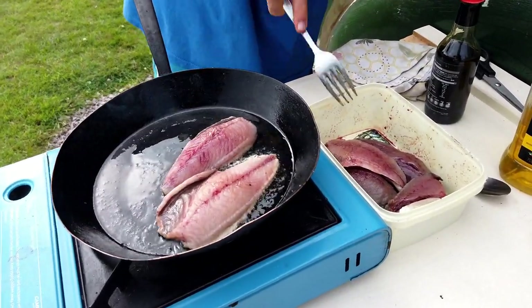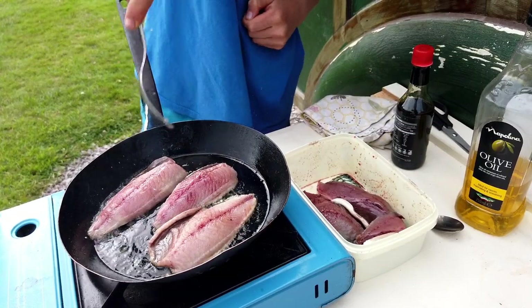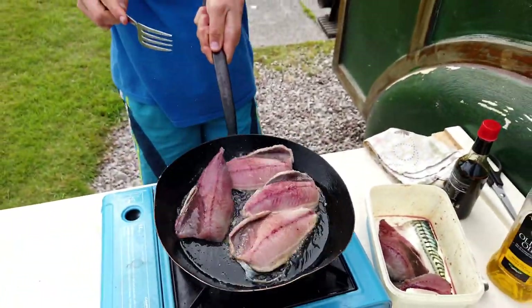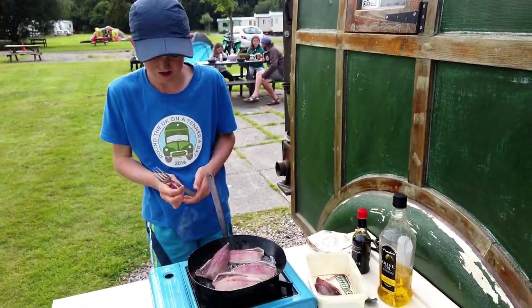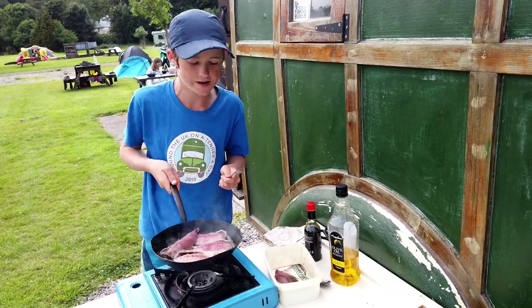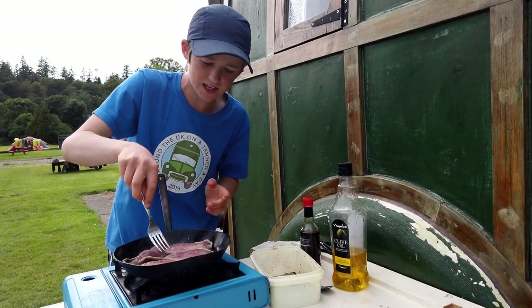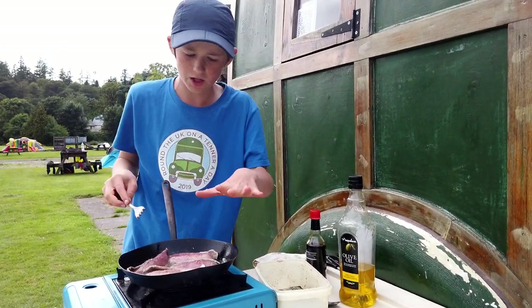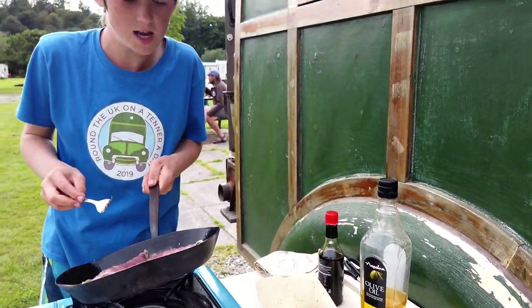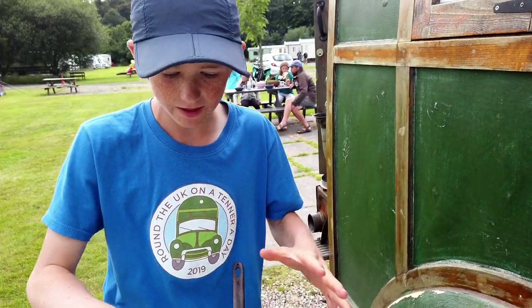So these are the fillets of the mackerel that we caught earlier. If only you could smell that smell — it's heavenly. They don't take long; you start to see them flaking at the bottom. All the juices are coming out, which are not going to go to waste, believe me. You want maybe a minute on each side and then you want to flip them.